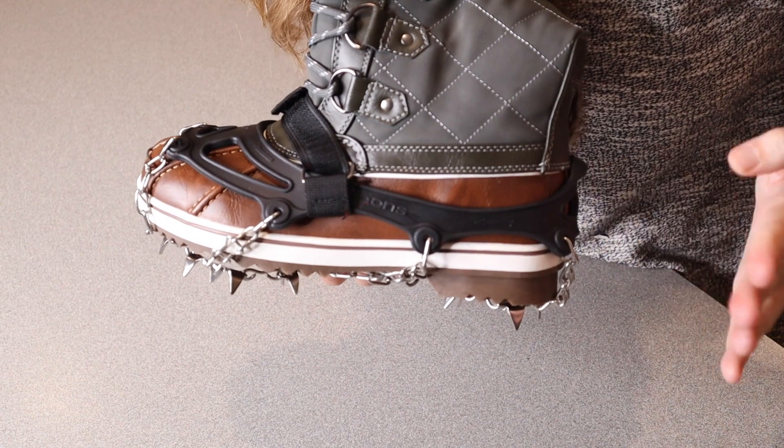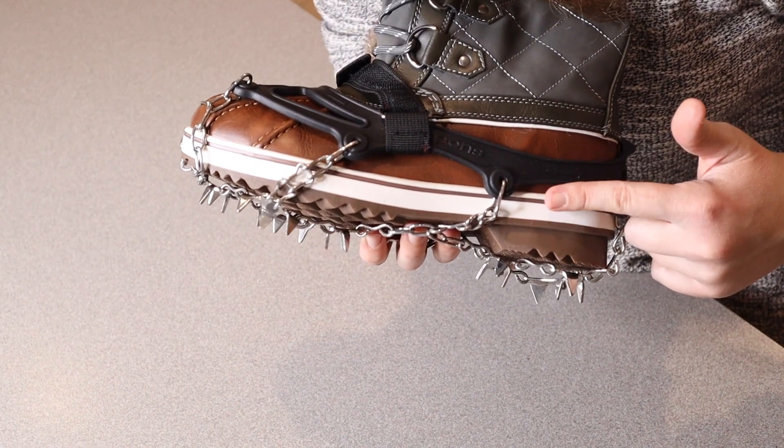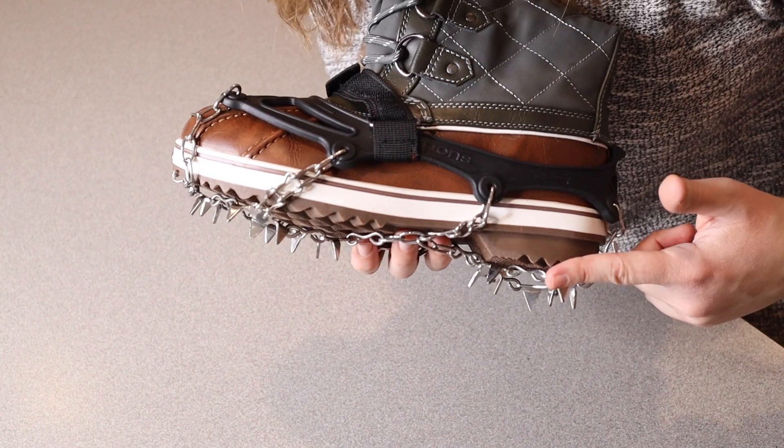Overall, I love how easy these are to put on, and I really like the extra security this is going to give me while walking on snow and ice this winter. See you next time.